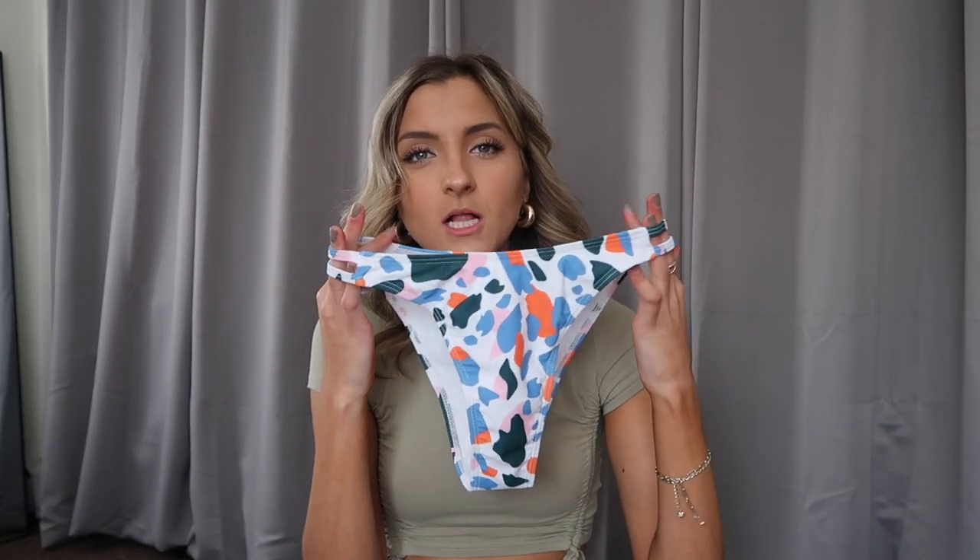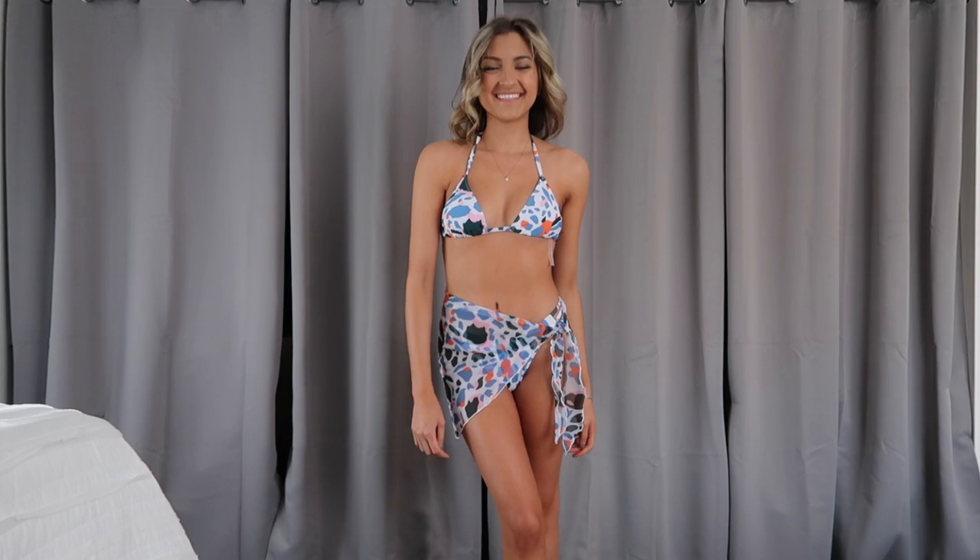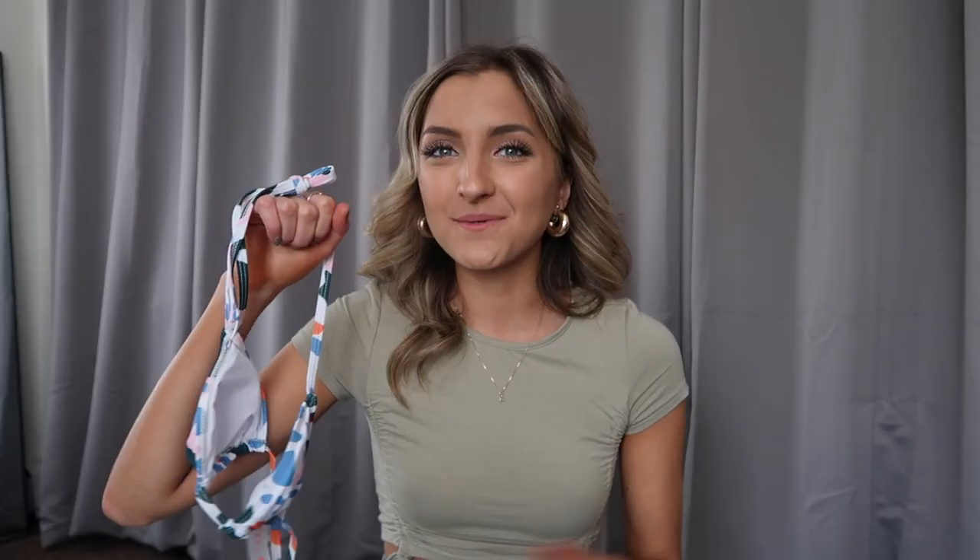I also wanted to give that exact same print a try in a different style suit. This one definitely runs a little bit bigger and a little cheekier — they were a bit big in width all the way around so I had to pull them up higher on my hips, which naturally made me show a little more cheek. They've got a little slit along the sides and this one actually comes with a sarong, which I love. They are perfect for photos, really easy, practical if you need to go to the bathroom, run back to your beach house, grab a little lunch. This one also came with a triangle style top. I want to point out that this is not a full coverage up top kind of haul — I love triangle style bikinis and can really get away with it because I have a smaller chest. I'm a 34B, 25 inch waist.